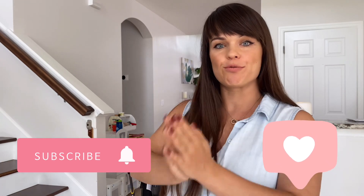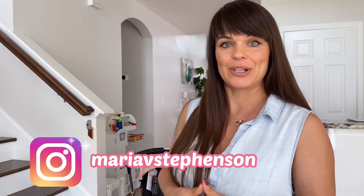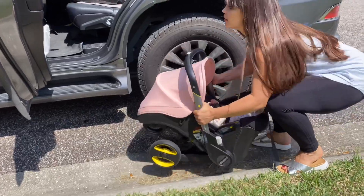Hey guys, this is Maria, welcome back to my channel. I'm a mom of three — I have a six year old, four year old, and a seven week old baby. Today I will be doing the review of the Duna car seat that we purchased for my youngest baby girl. I went through quite a few car seats through my parenting days, so today I will give you my honest review, also do a demonstration of how you can use it, and where I found the best deal to buy it.